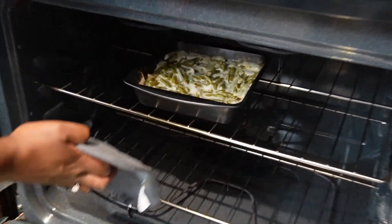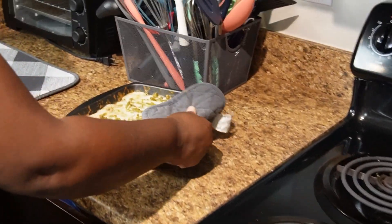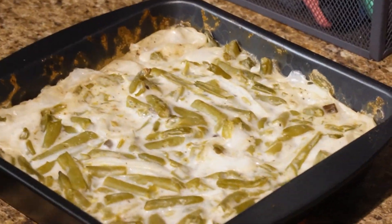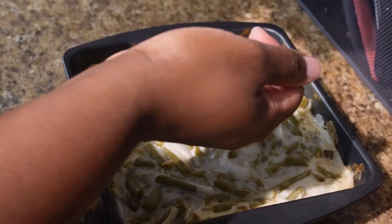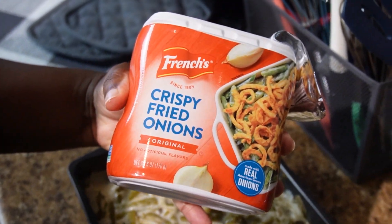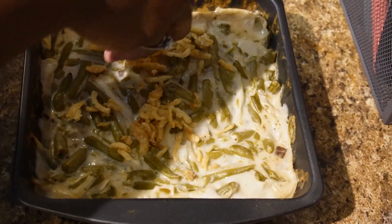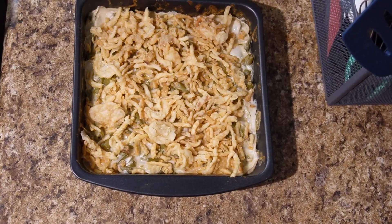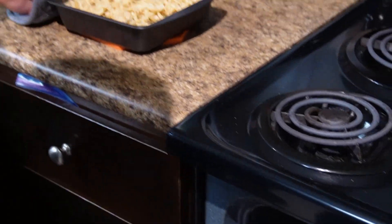The green bean casserole has been in the oven for 35 minutes. Now we're going to go ahead and cover it with the crispy fried onions, then place it back in the oven for an additional five minutes to let them brown.